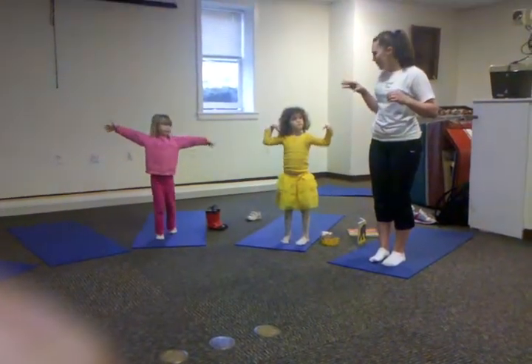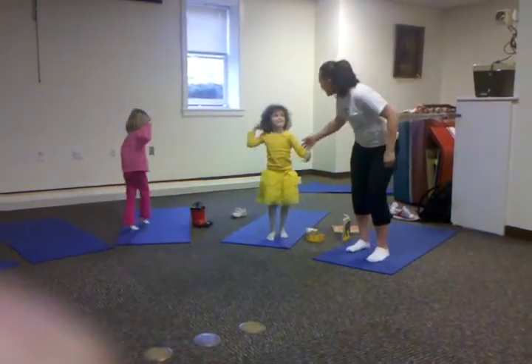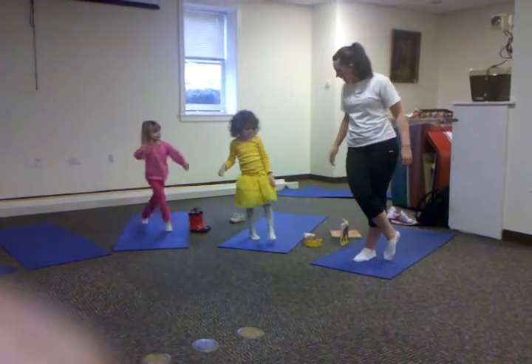Are you guys ready for a tricky bird pose? No. Yes, you can do it. Push your leg over.